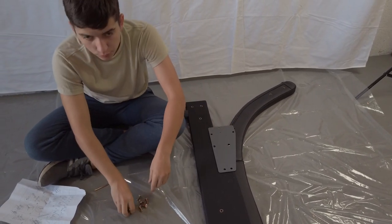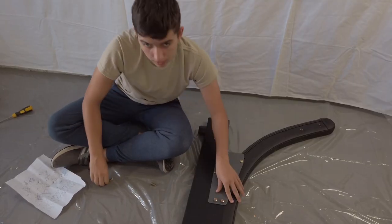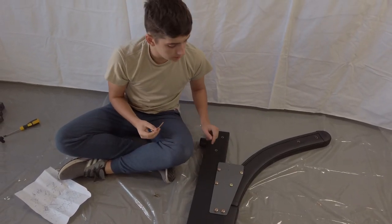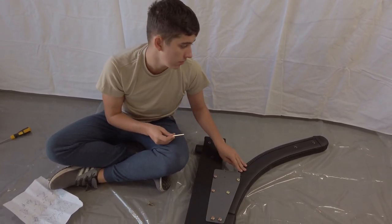Next, you want to take your bolts and loosely screw them in. Then take your Allen key and start fully tightening them. You want to start with the headboard arm though.